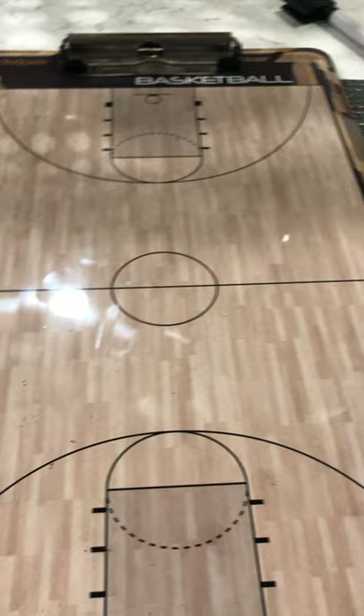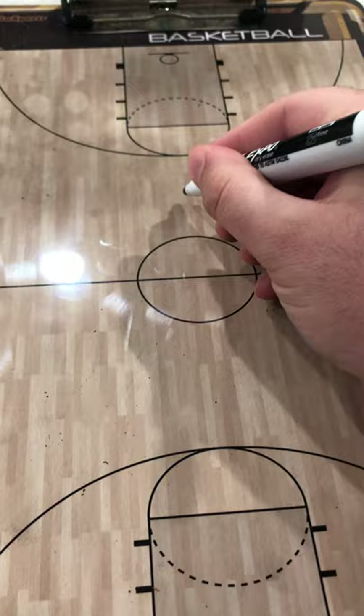Hey guys, Scott with Brian here. Today let's do a little master class on the elbow offense — one of my favorite offenses, one of the most simple, basic continuity offenses you can run really at any age level.